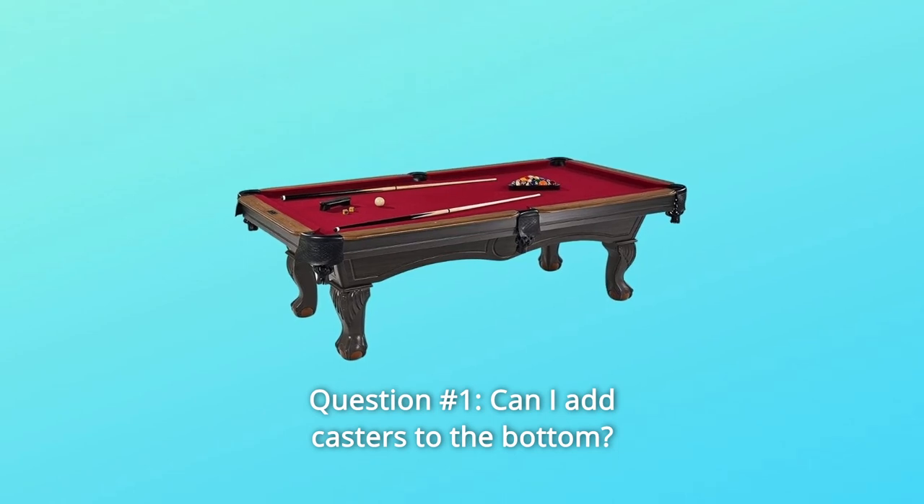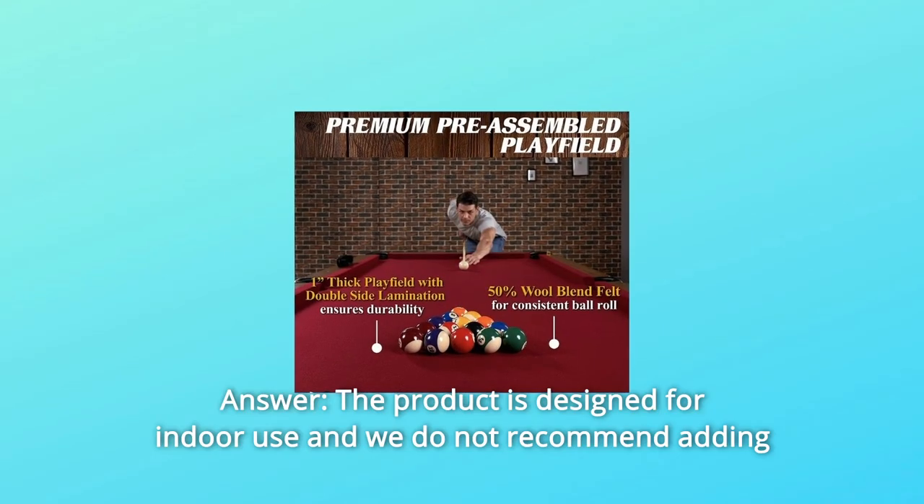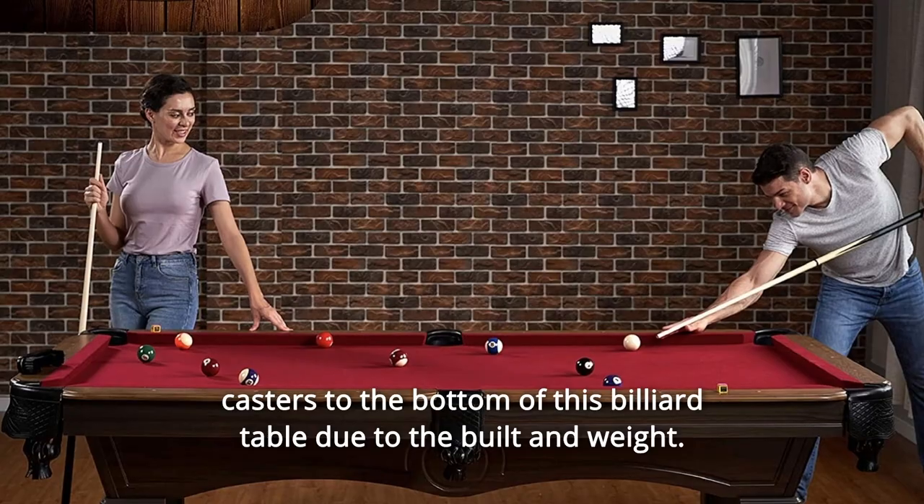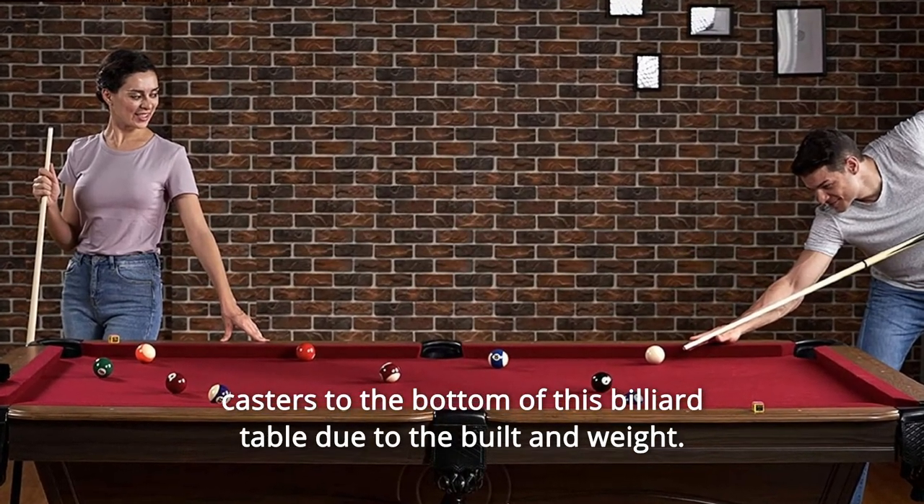Question number 1: Can I add casters to the bottom? Answer: The product is designed for indoor use and we do not recommend adding casters to the bottom of this billiard table due to the built-in weight.